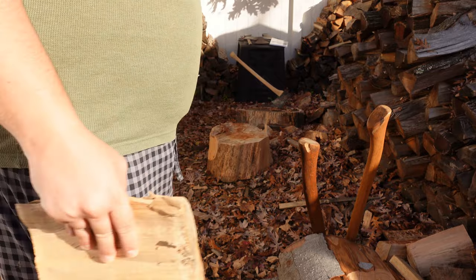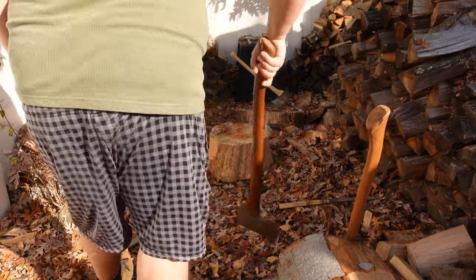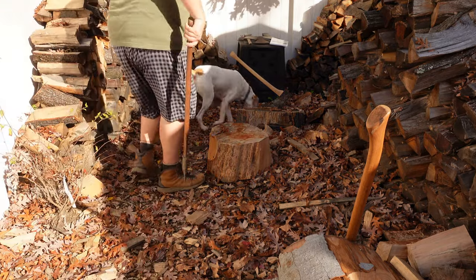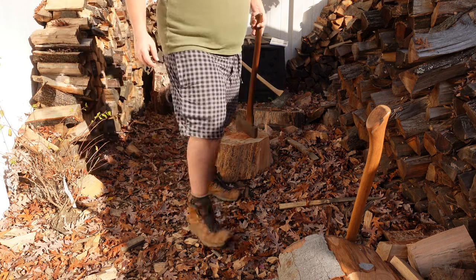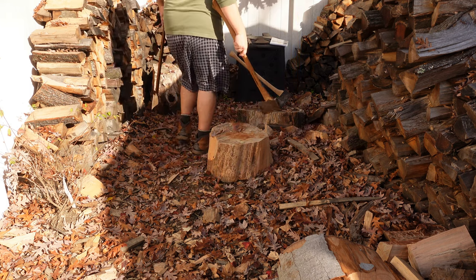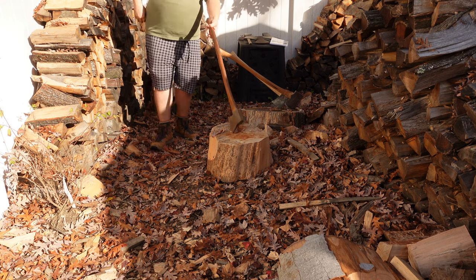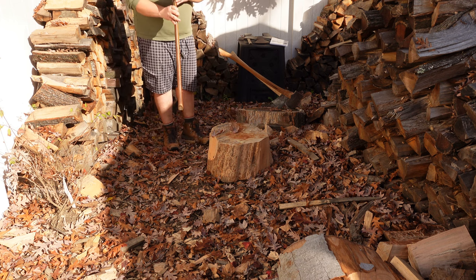I think I proved the point that the edge sharpness of your axe is not so important when it comes to splitting. Let's try with the Chinese axe — this shouldn't be too hard to split, to be honest. I shouldn't have trouble even with this axe with the flat cheeks. It's got some thickness.